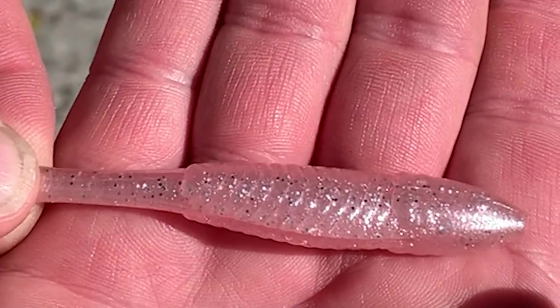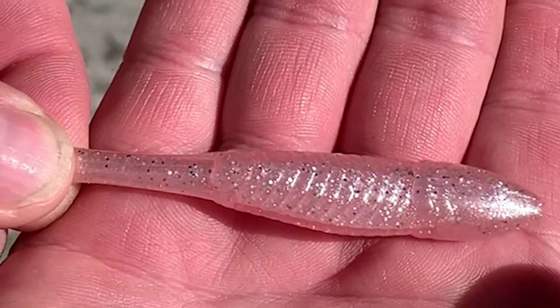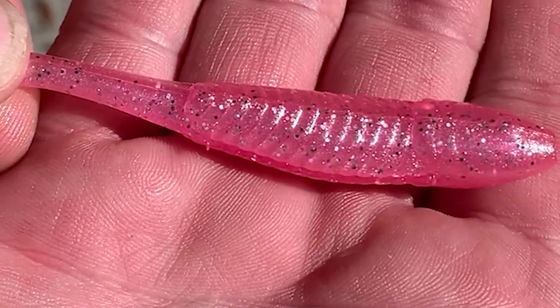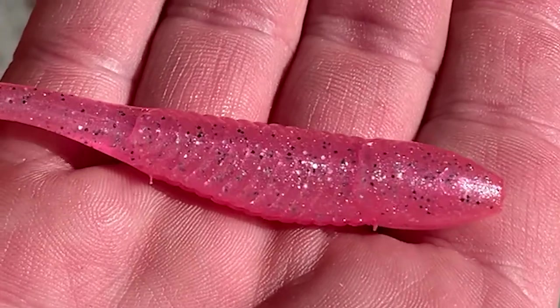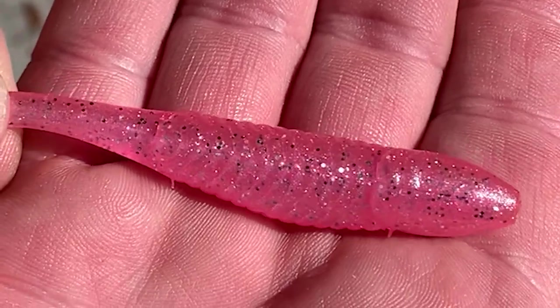FRED is primarily for clear water — it works really well in the wintertime for clear water. And if you run into a situation where there's a lot of bait around and you need to get something that's going to get the attention of the fish but not get mixed in with the crowd, then the Flamingo Joe is the way to go. It's a bright pink lure, and that will definitely get the fish's attention.